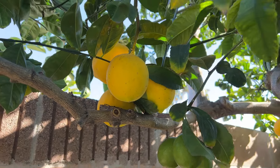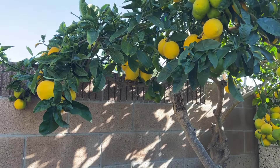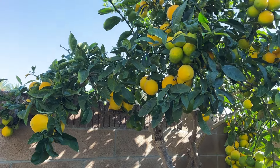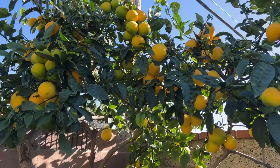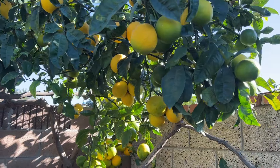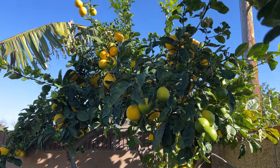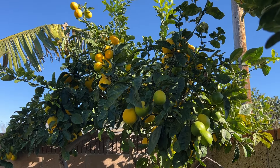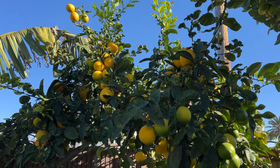Just look at them, so beautiful. Easy to grow — you don't really have to feed them much. You can plant one here in SoCal and they do just fine. Take a walk in your neighborhood and you'll see people's lemons growing over the fence. They don't feed them and they flourish.